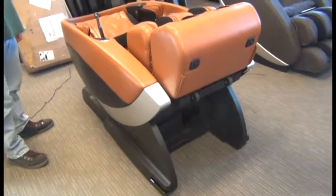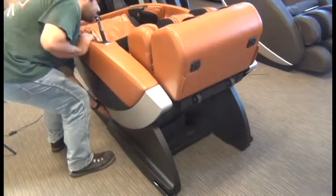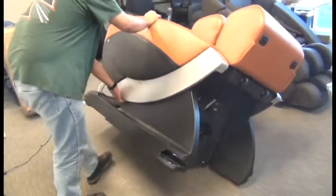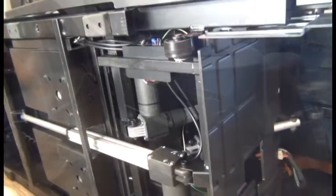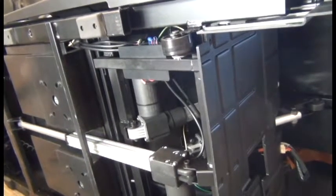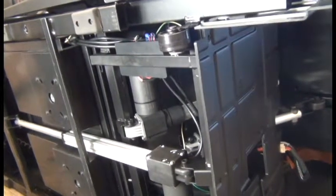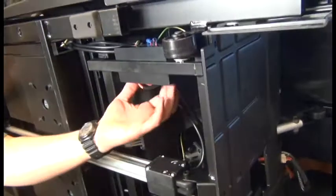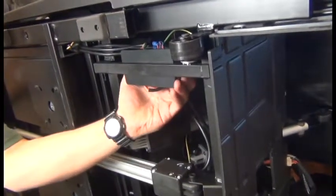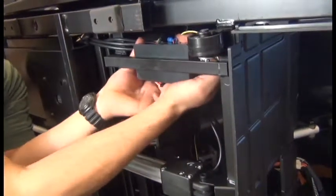Next we're going to carefully tip the chair onto its left hand side. Then we're going to disconnect the footrest actuator connectors. To do that we need to pop off the junction box cover — reach behind there and that cover just pops off.